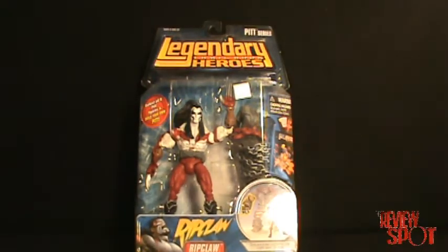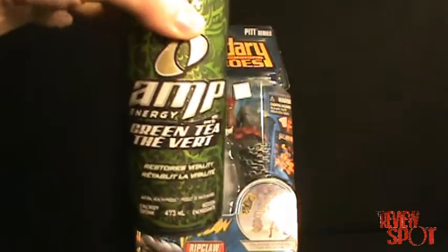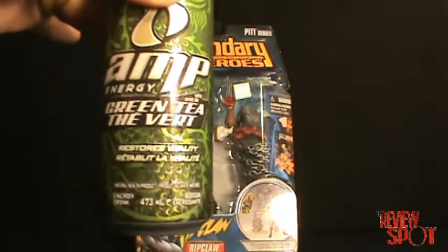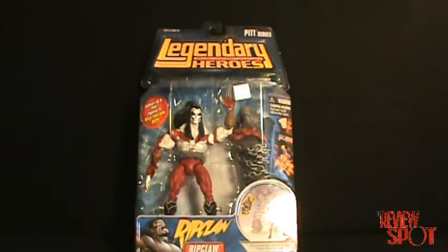Before I review the figure I've got something else I have to do. Before I review, today's energy drink will be Amp Energy Green Tea. I'm going to be doing a series of these legendary comic book hero reviews, so I figured before I do it I'm going to get some energy in me.